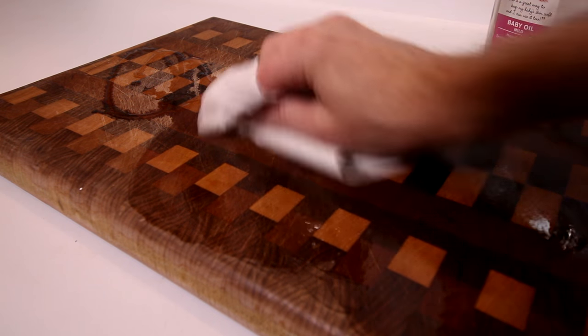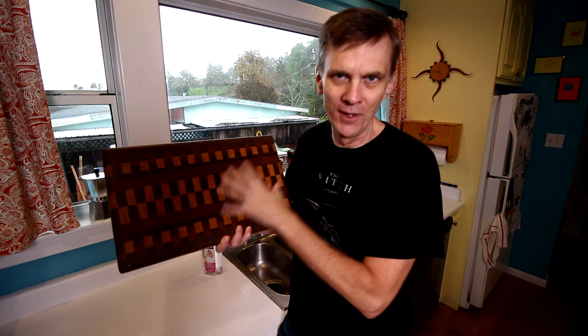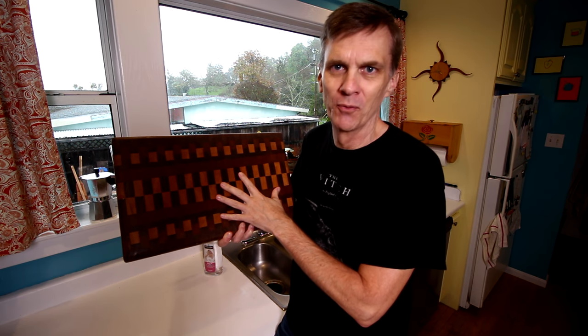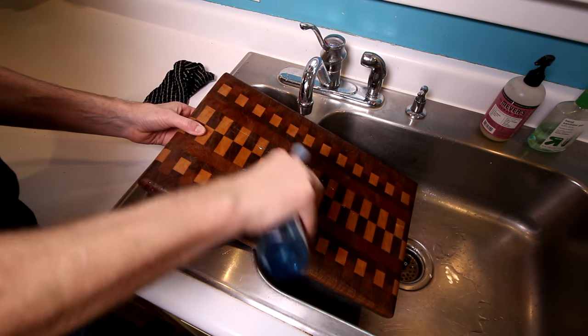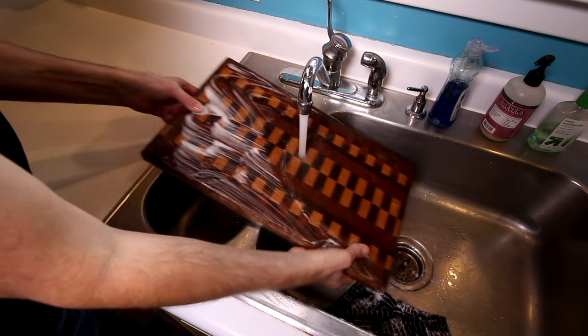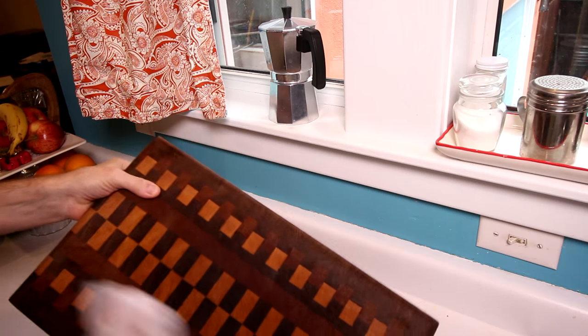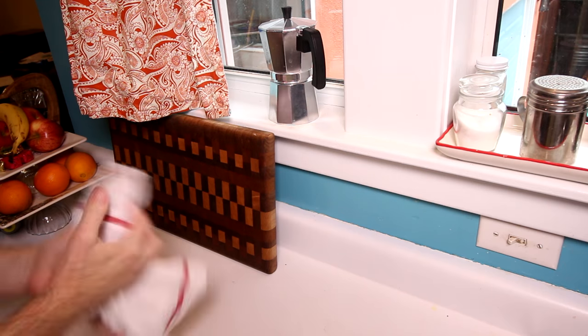That said, I'm horrible at maintaining a routine like that. This is literally the first time I've oiled this board in over two years. My actual routine is pretty simple. Whenever I'm done chopping food on this board, I wash it off immediately with soap and water, dry it off, and I store it on its edge to dry. I don't recommend storing cutting boards flat.